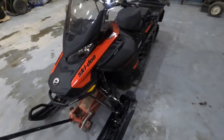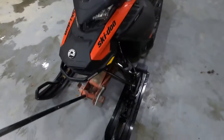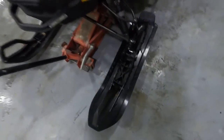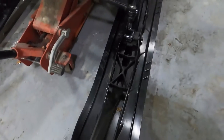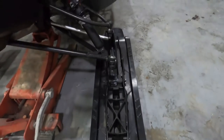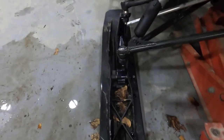Here we are working in the shop again, giving the expedition some love and getting ready for the upcoming snow season. Mission for today is putting on these ski skins. I already have one installed, so that is what the finished product looks like compared to what the stock ski looks like.